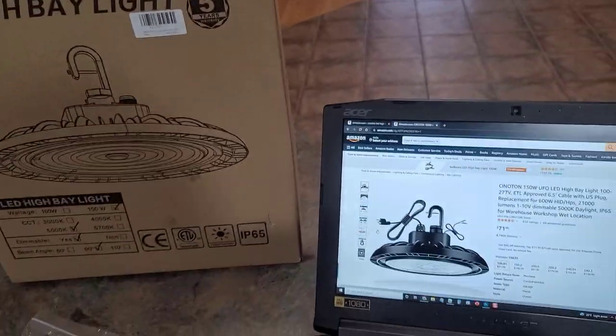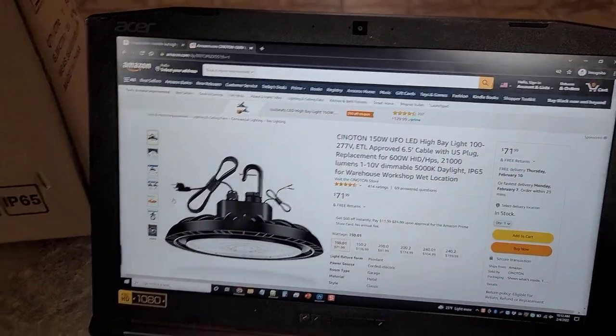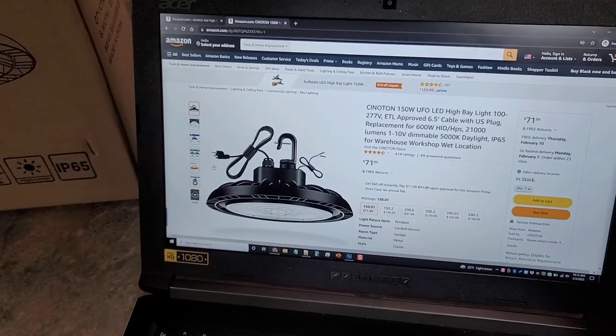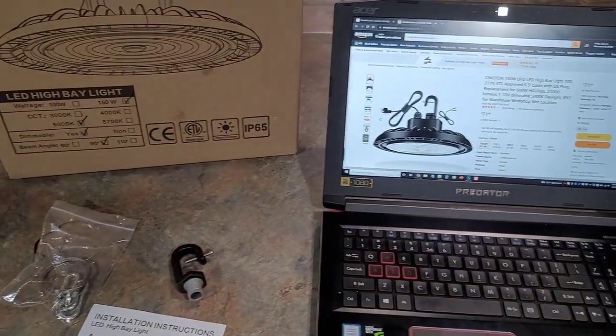This light is made by Sonotan. Come here to Amazon or just visit the link under this video — it'll take you there where you can check it out, get more details, see more videos, and read other reviews. If you have any questions, leave them below this video and I will try to get to them as soon as I can. Thanks!